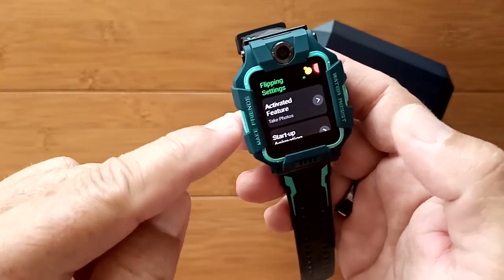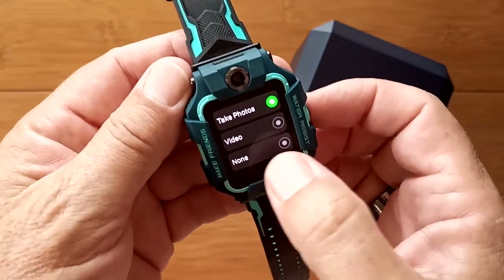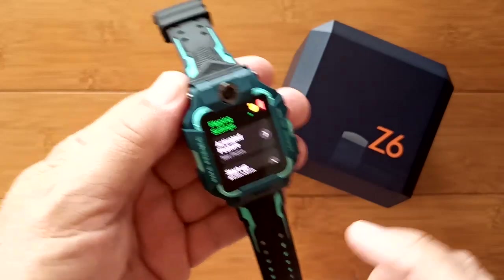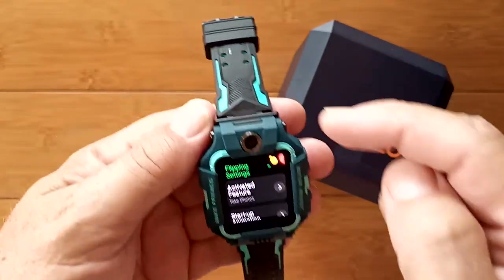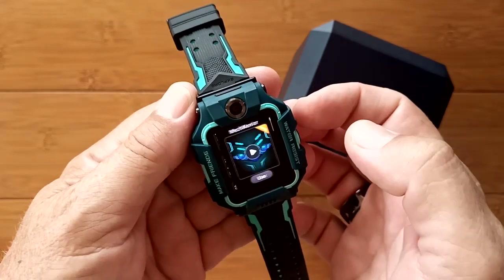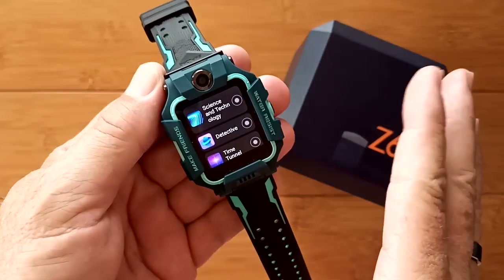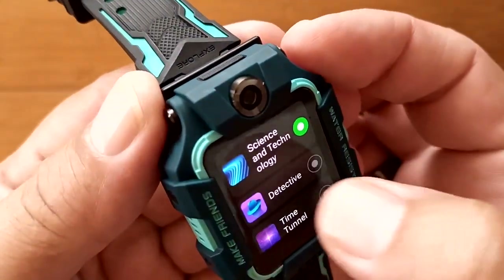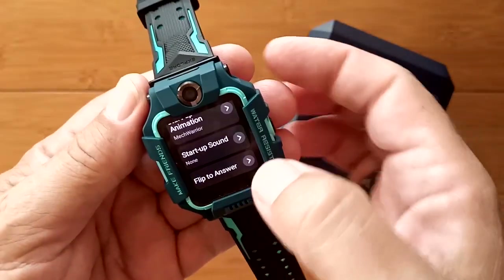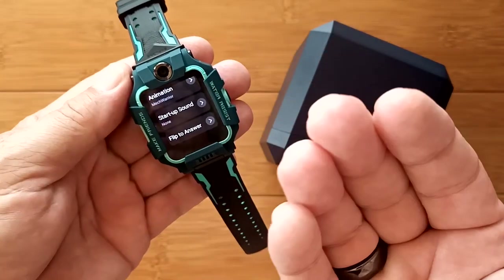The flip settings control what happens when you open the watch's clamshell. You can set it so opening triggers photo mode, video recording mode, or nothing at all. I have it set to photos, but putting it on video would let you instantly start recording with the high-quality 8-megapixel camera just by flipping it open and touching the screen. You can also set a startup sound — I prefer none so people don't know I'm opening it — and enable flip-to-answer so an incoming call is answered just by grabbing and flipping the watch.